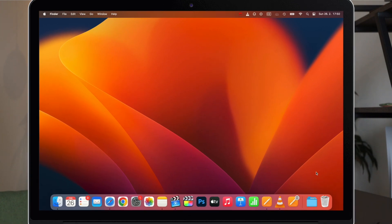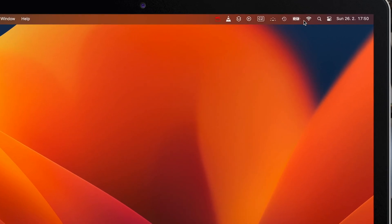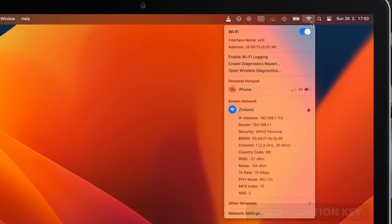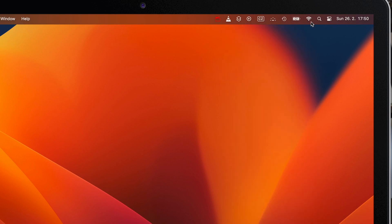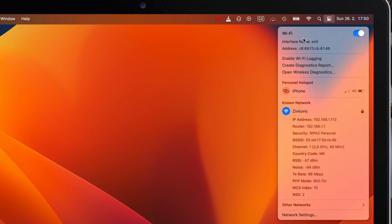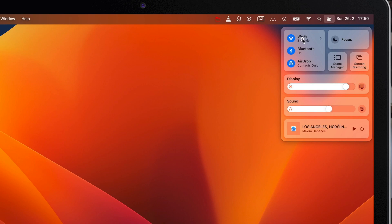On the Mac, checking the Wi-Fi signal strength is a one-click operation. All you need to do is press and hold the Option key and click on the Wi-Fi icon in the menu bar at the top. If you don't have the icon there, you can do the same from the Control Center, or simply drag the icon into the menu bar.